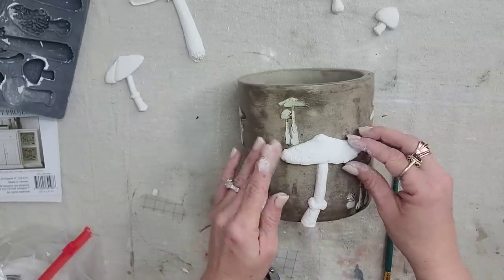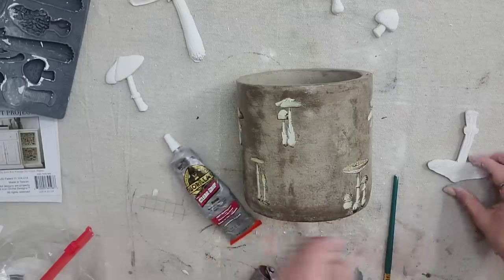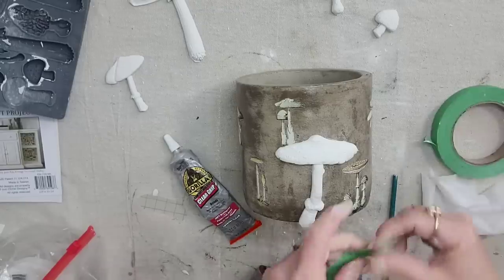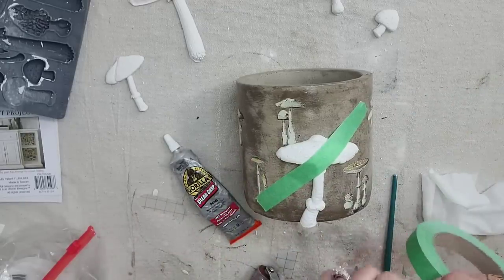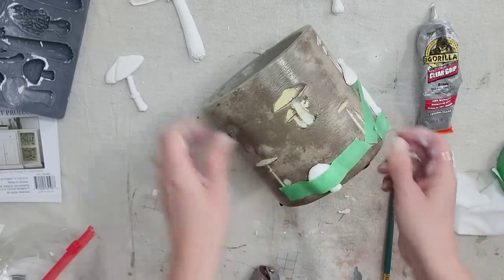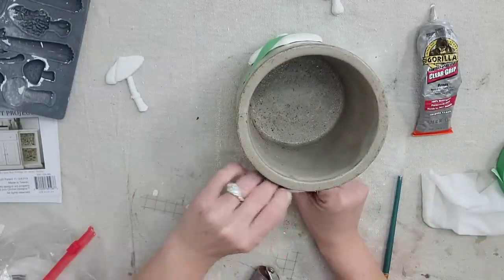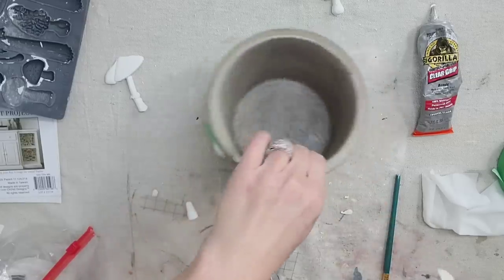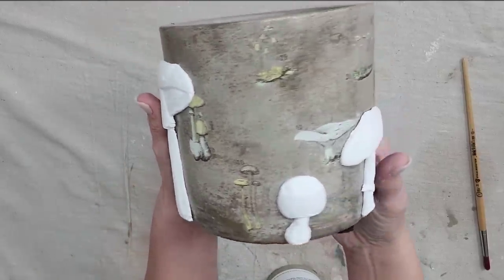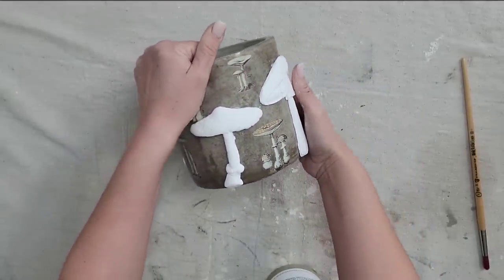I'm not quite sure of the arrangement, so I just wanted to have a bunch of mushrooms to play with. Once I figure out where I want to place one of the clay mushrooms, I'm going to glue it down with Gorilla Glue, then tape it in place with painter's tape while the glue dries. That way I can put the pot upright and add the rest of the mushrooms without them getting smushed since the clay is still wet.